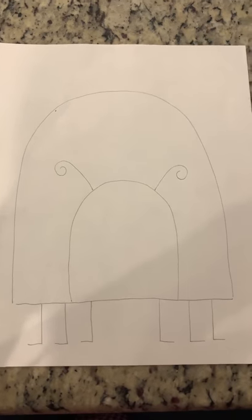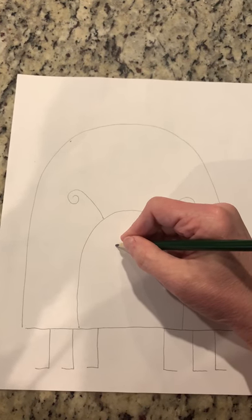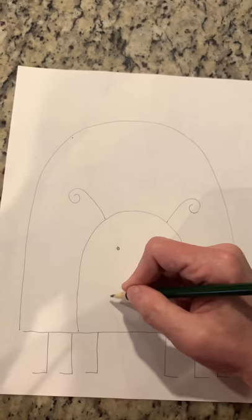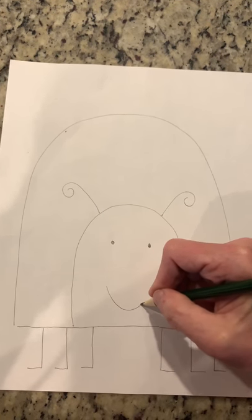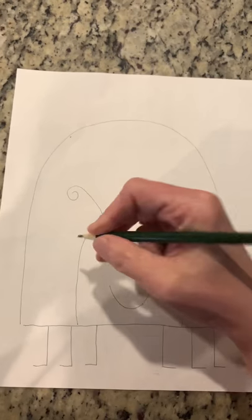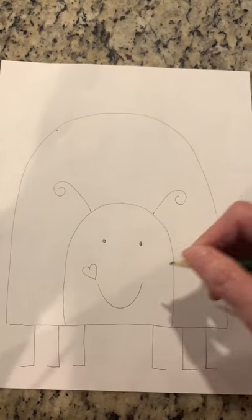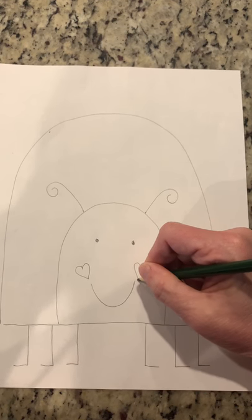Let's work on the ladybug's face. We're going to do two little dots for the eyes, an arc for the mouth, and then for the cheeks we're going to put two hearts right there.